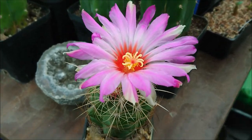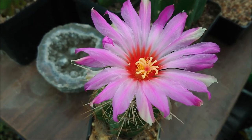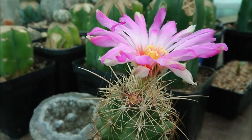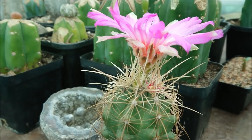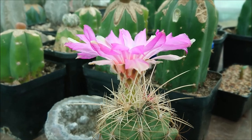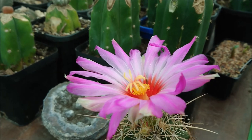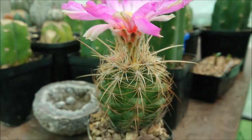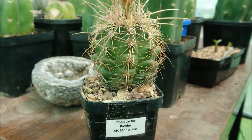My goodness, can you believe how big this flower is? It is a gorgeous lilac purple with a hot red throat — an incredibly huge flower. Most cacti flowers don't have a scent, but they more than make up for it with their incredible colour and size. If you look at the size of the cactus versus the size of the flower, it's absolutely incredible.